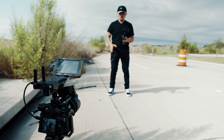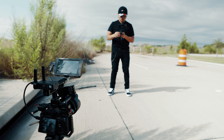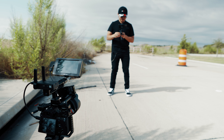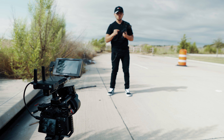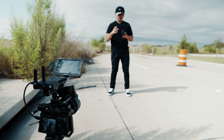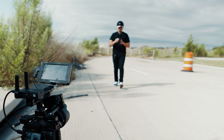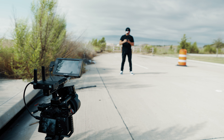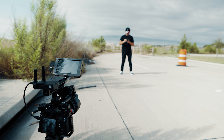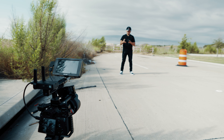Hiện tại bây giờ ở trong cái setup này, Jason đang đứng ở cái vị trí điểm A mà Jason sẽ muốn dừng lại. Và Jason sẽ xoay cái vòng focus để cho nó bắt nét vào cái điểm A ngay đây. Sau khi các bạn bấm thì cái motor, cái control wheel nó sẽ nhớ, nó sẽ lưu lại cái keyframe ngay chỗ đó. Và Jason sẽ lùi về 5-6 bước, rồi xoay để cho nó bắt nét vào Jason một lần nữa ở tại cái vị trí điểm B này, và bấm một lần nữa để setup điểm B.